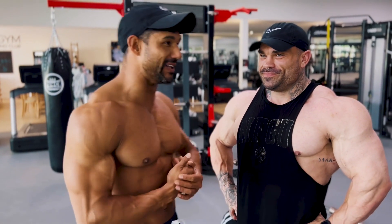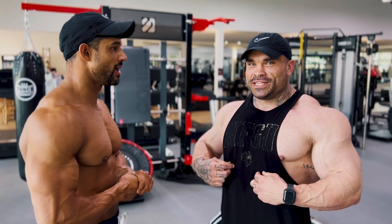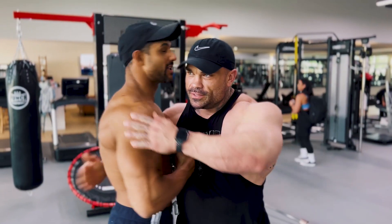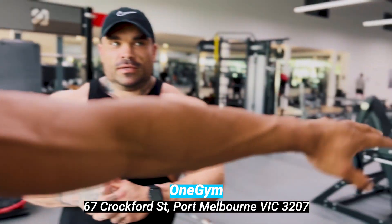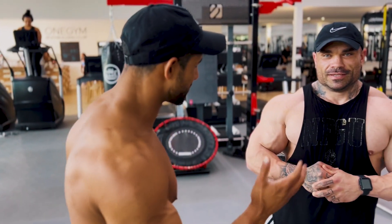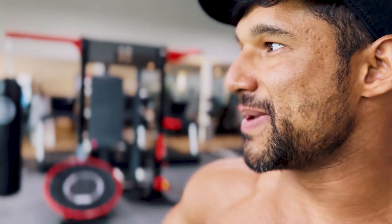We've known each other for a long time — people don't realize, it's been about 13 years. Congrats on opening this gym. The address is 67 Crockwood Street, Port Melbourne — One Gym Bodybuilding Club — it's the place to be. There's big juicy guys here, great lighting. Well, what a champion — hope you're enjoying the YouTube content. Like, subscribe, hit the thumbs up.